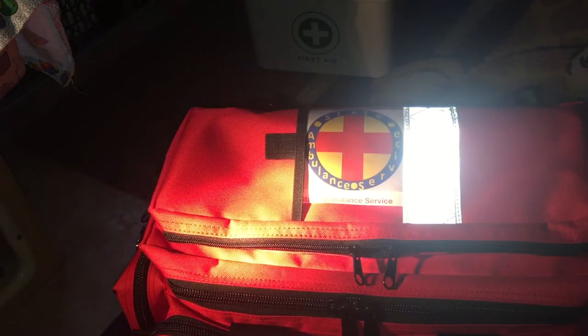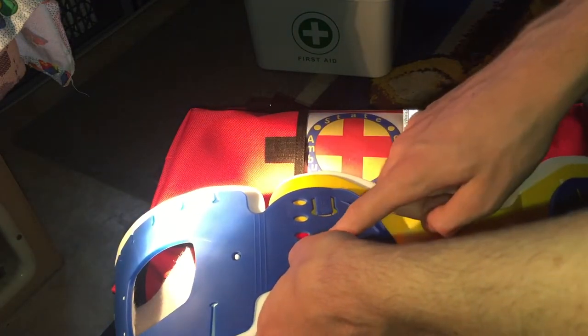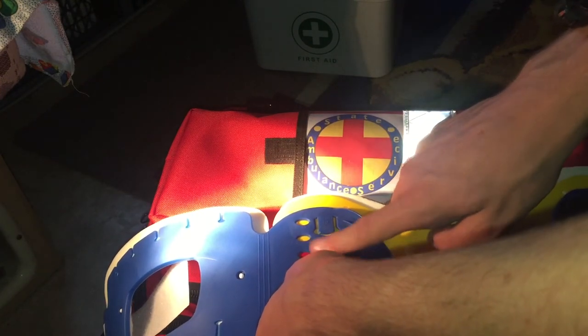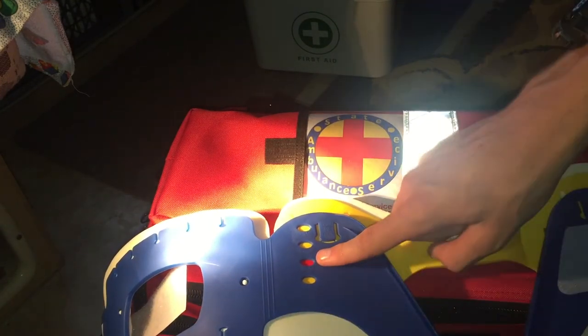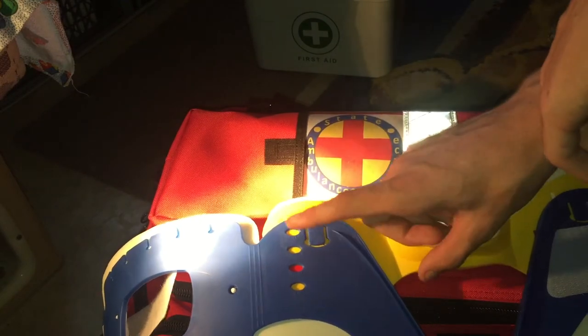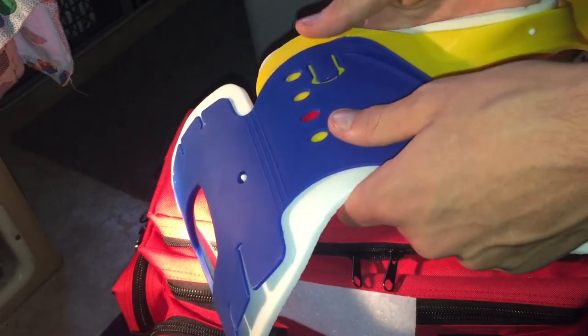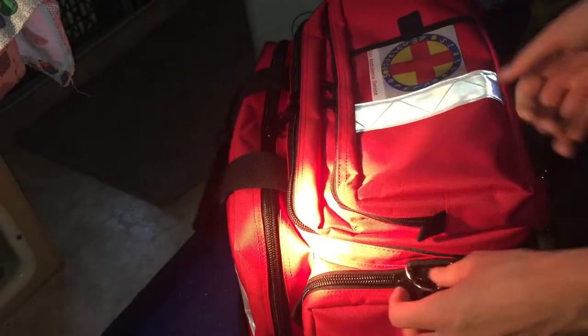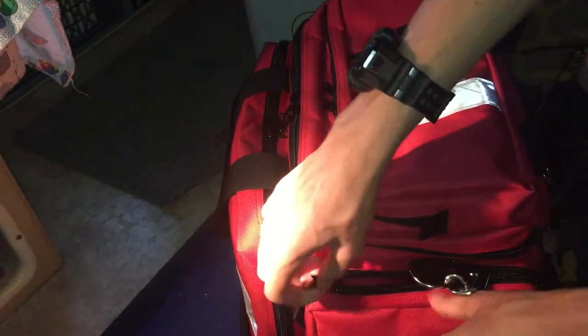There are actually four modes on the neck collar — for people with essentially no necks, short necks, regular, and then tall. I fit into the tall category. These tabs are for locking it in so you can't move it, which is actually quite important.